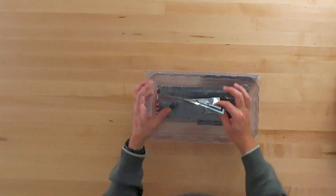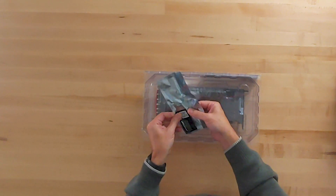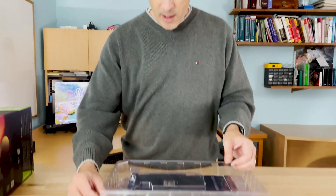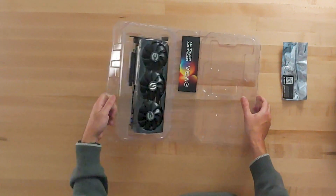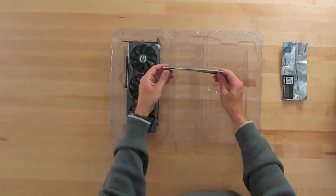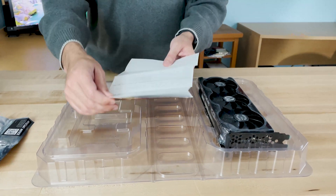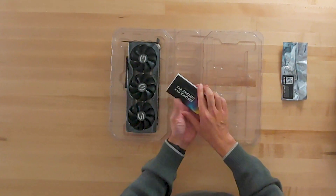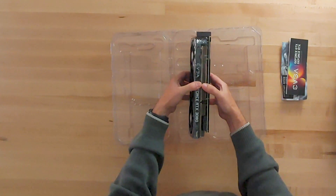Before I open the card itself, there are a few things included. This is a little bracket that comes with it — in case you need extra support, some cases will allow you to use this extra bracket. There's also a bit of documentation. Unlike some computers, this actually includes warranty information. It's in full color, and on the front it describes the card — it's really more about the warranty and instructions on how to install it.